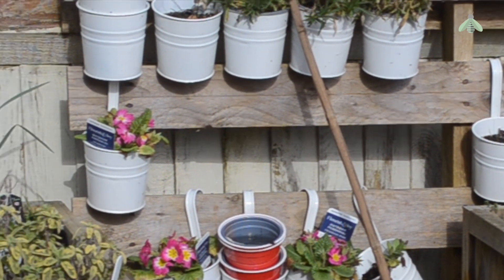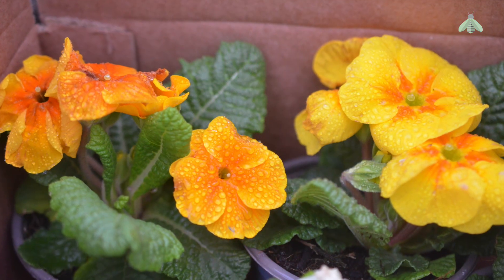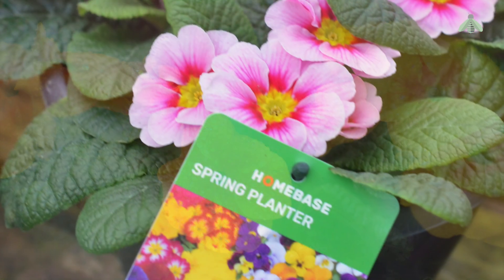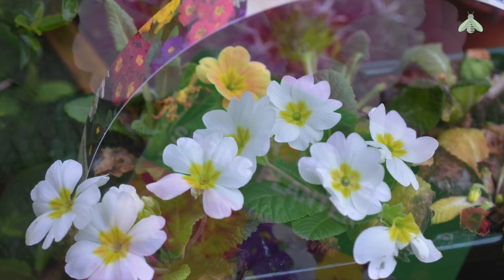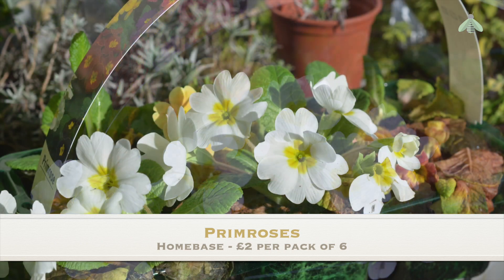These Morrisons potted primroses were 50p each and I bought 12, and the Homebase primroses were another bargain at £2 for a pack of six. Now I have a wall of spring primroses to brighten up the corner while I wait for the weather to improve so I can overhaul this entire space.